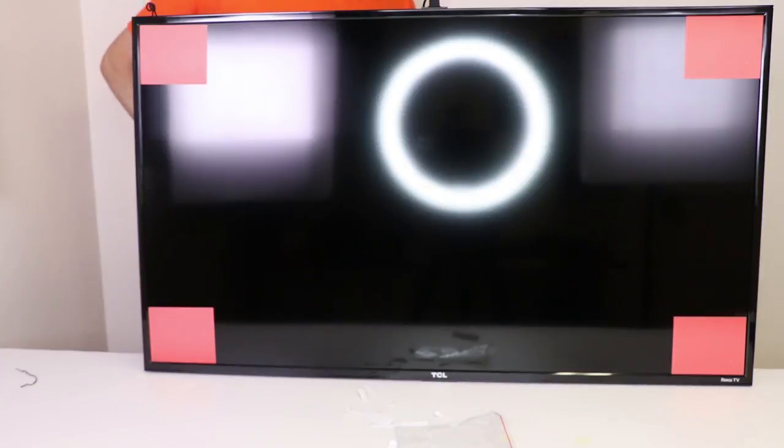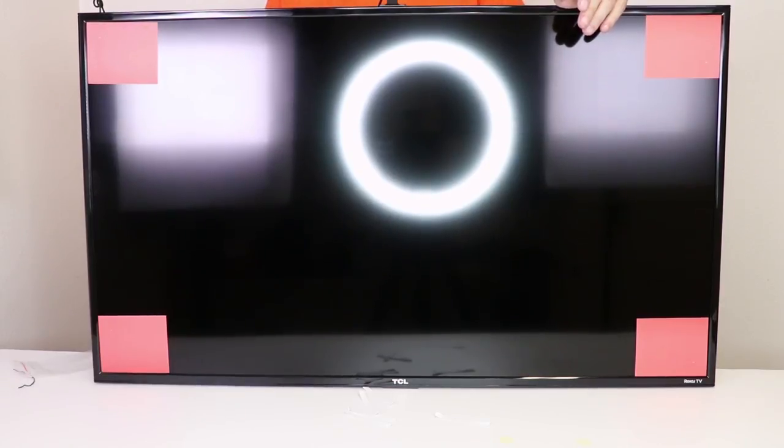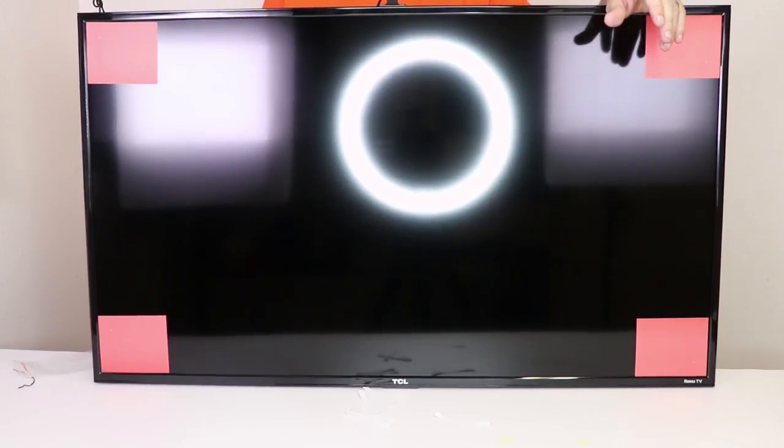Red, green, blue, white — and it looks like we're calibrated. Now with the TV calibrated, I'm just going to stick the control box onto the back of my TV wherever it makes sense, get it back up on the wall mount, and then we'll test out these LEDs.